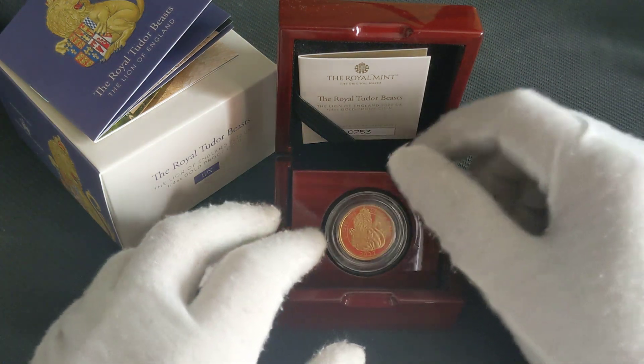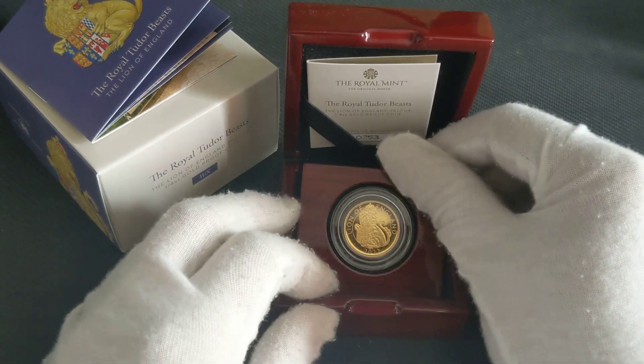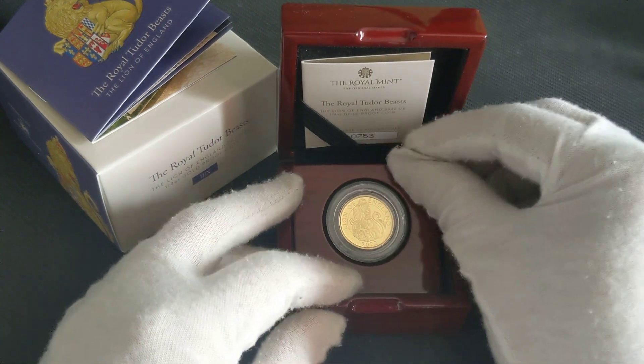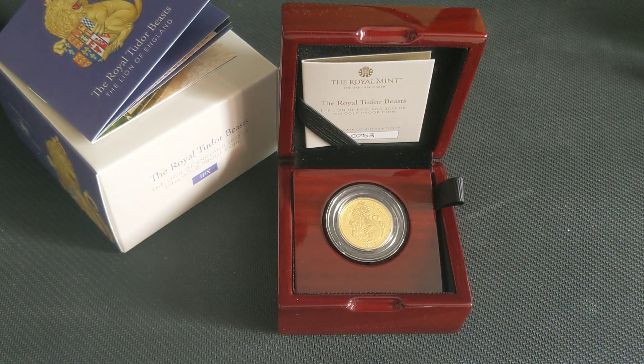Let me know what you guys think and whether you think this design is better than the silver. This gold quarter ounce proof does look good, and obviously the one ounce proof would be a lot better. But at the moment, this is the quarter ounce, and this is what I'm going through. Thank you very much for joining me on my journey and letting me know about your experience. Hopefully I'll see you in the next one. Cheers, thanks, bye.